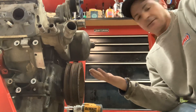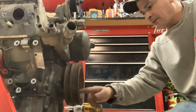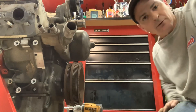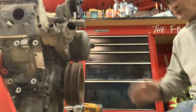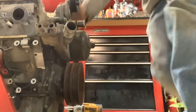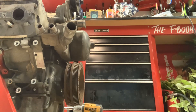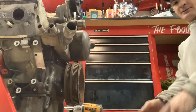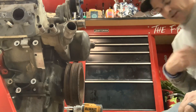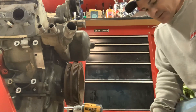I've got almost everything taken off. I'll go ahead and pull the harmonic balancer. LS is a little bit different than most harmonic balancers — you're going to have to order or get special tools. A lot of people say you can't get them at AutoZone and stuff like that, but you actually can.